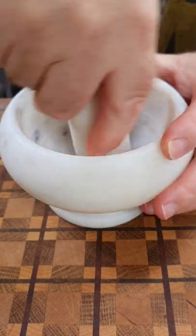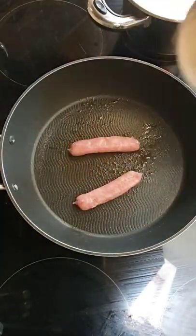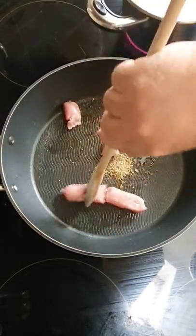Now we'll add half a teaspoon of fennel into a mortar and pestle and just crush that up. Then into a frying pan, spray some low calorie cooking oil and add our sausage and our fennel. Just break them up and let them cook for a couple of minutes until the sausages are fully cooked through.